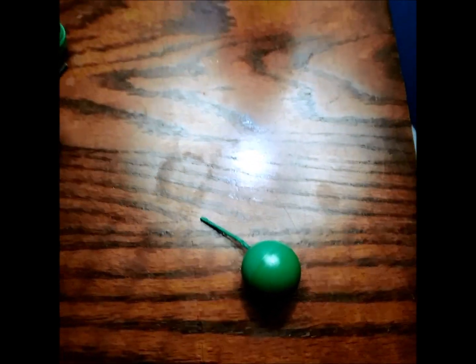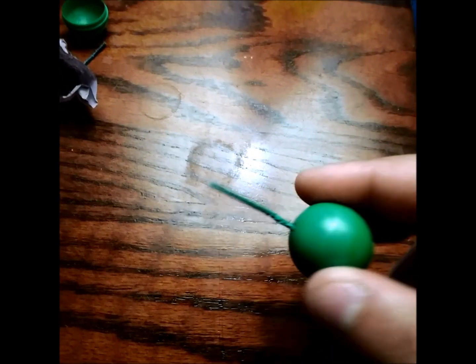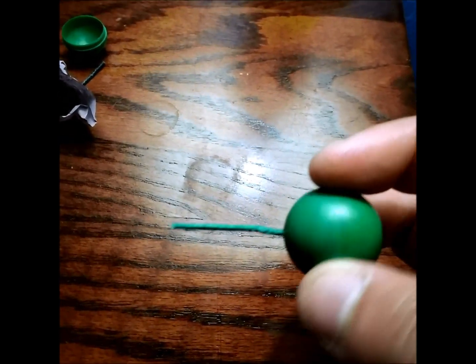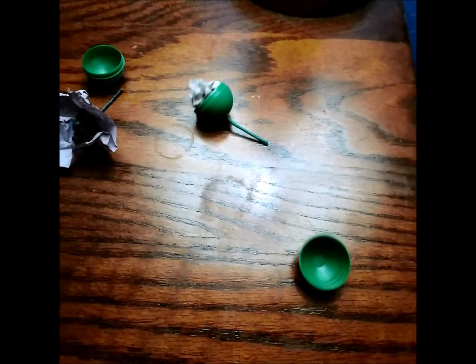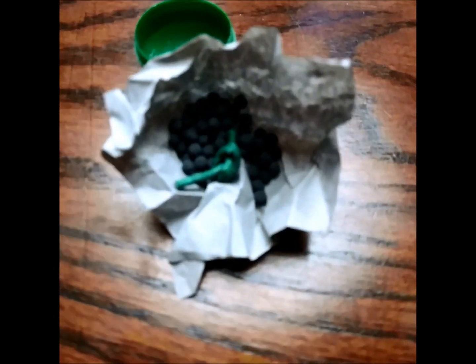I've got one of the Freedom Fireworks crackling balls here. They just pop open like so, coming apart in two halves. When you open them up, you can see that the fuse chamber comes down and opens up to a bag of crackle balls.